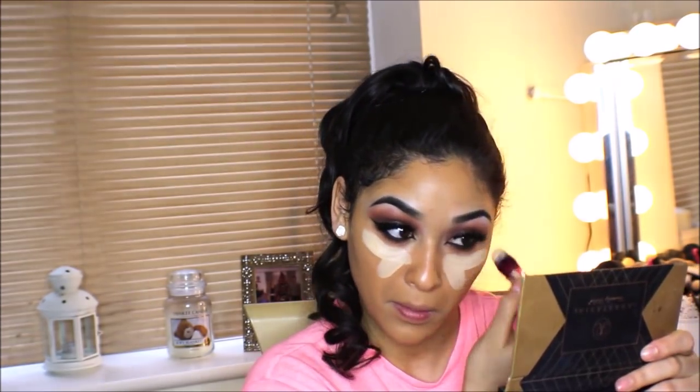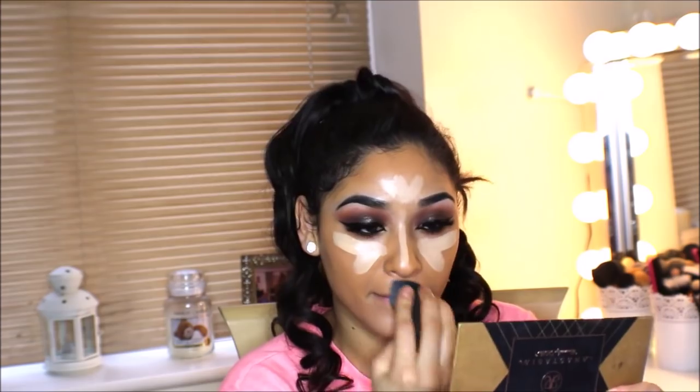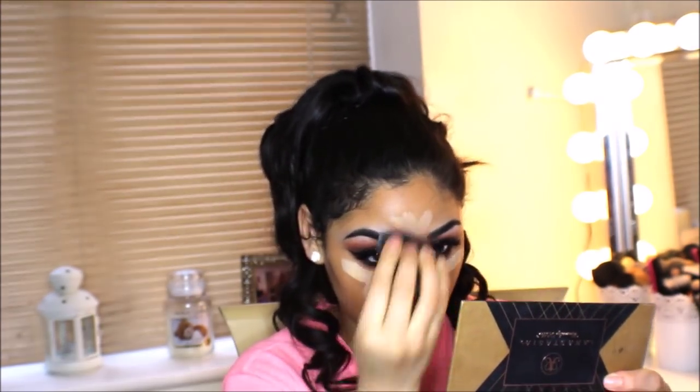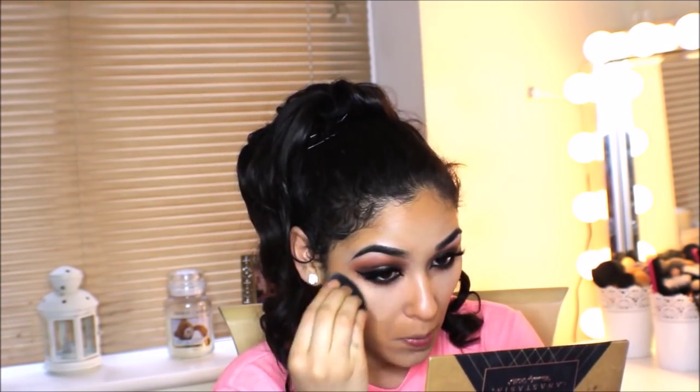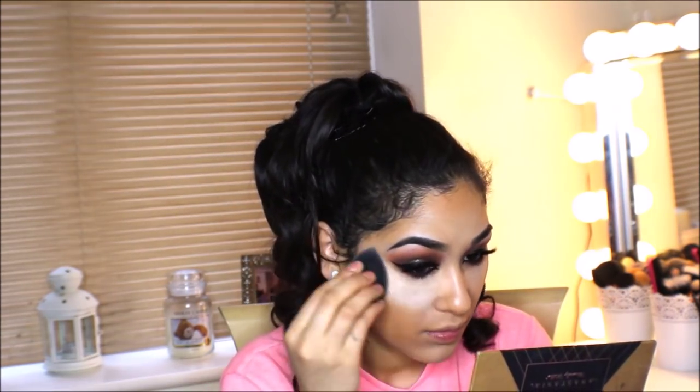I'm highlighting my face using the Maybelline Instant Anti-Age The Eraser Eye Perfect and Cover Concealer with Goji Berry in the shade Light. I'm blending this out with a very damp beauty blender, then baking my face using the Laura Mercier Translucent Loose Setting Powder.